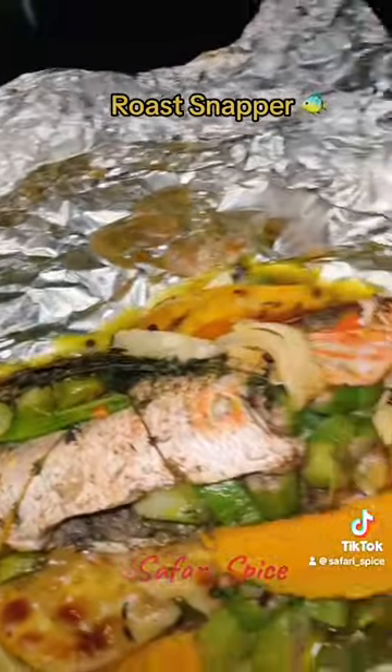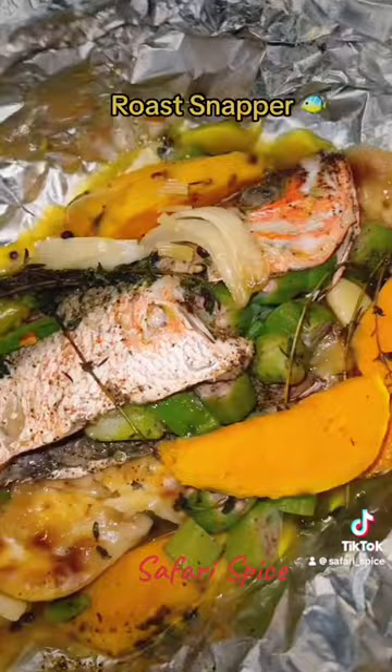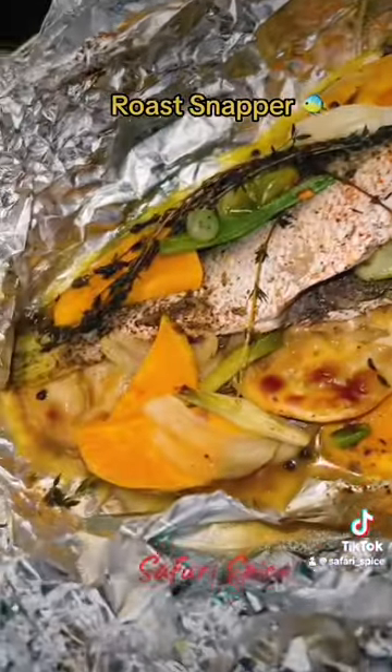Enjoy guys! Let me know how it looks in the comments. Have fun and let me know how it comes out if you try it. Bye!